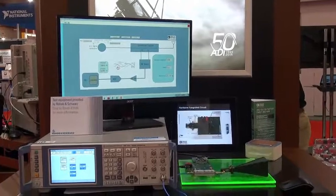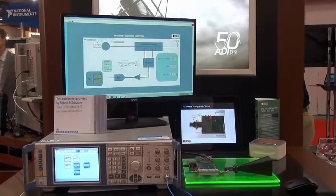This is achieved using the HMC547 RF switch. For more information about any of the products used in this demo, you can go to analog.com.